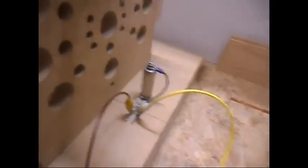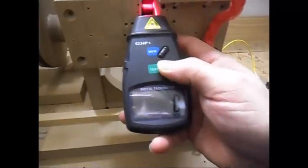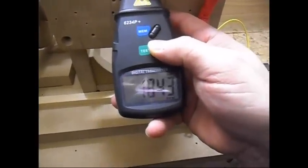The capacitor gave me more output, but it makes the system drop back down to the starting RPM.